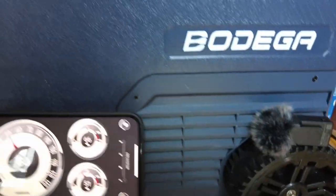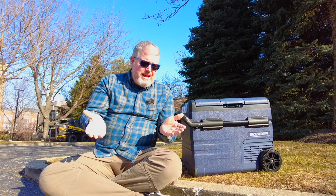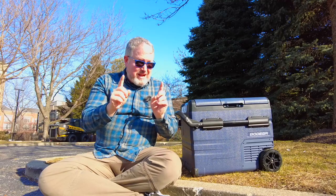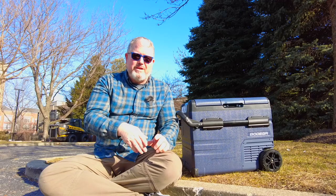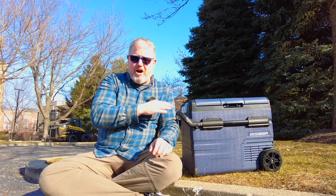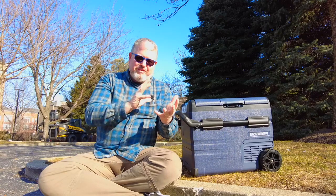The fridge runs at about 45 to 55 decibels when running, so yeah, you can hear it — but it's not loud by any means. If you're in a van at night when it's super quiet, you're going to hear it running. You'll also hear the sound of liquid moving from one side to the other, and you'll even hear that sometimes when the unit is off. It's fine, it's normal — just something you'll get used to.